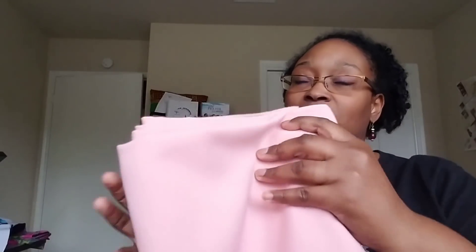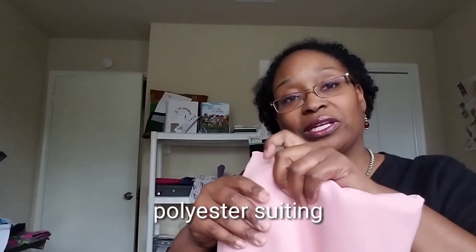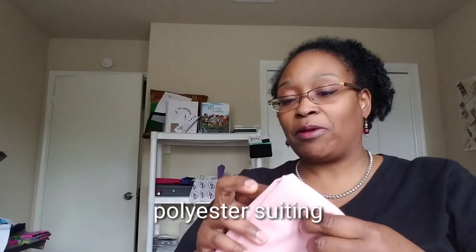This is from Sass Fabrics in Arizona. My intention with this was to make a pencil skirt of some sort and I very well may still do that. It's a mauve-y, light peach color — not a dark peach but kind of a mauve-y peach. I probably have two and a half yards of this.